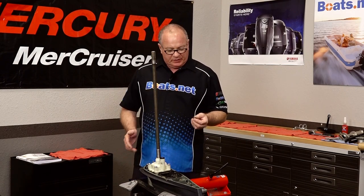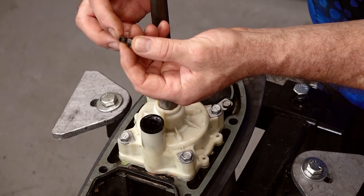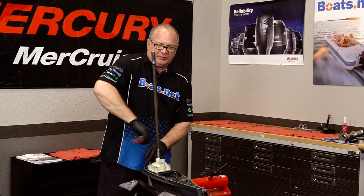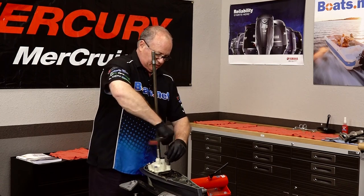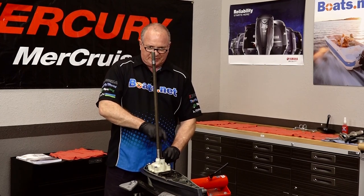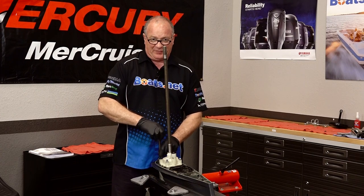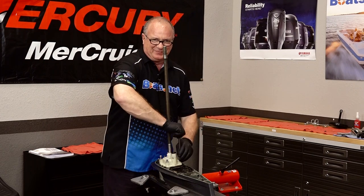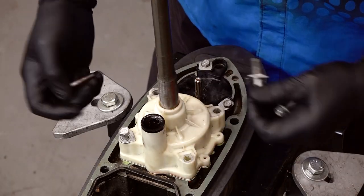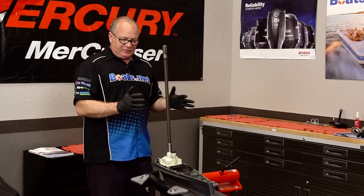Step one after removing the drive is to drain the fluid. This one's already been drained, but just to preview what we have coming — the drain bolt has a magnetic tip and it looks furry, to say the least. As with anything, it's easier to take apart than to put together. My advice is to lay parts out on the table as they come apart in the same order as if you were looking at a parts diagram. That way it's easier to reassemble, especially if you have to order parts and a week goes by. I also lay out towels to group each section together.